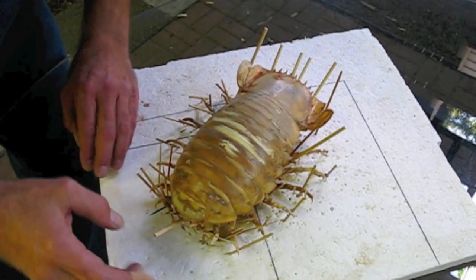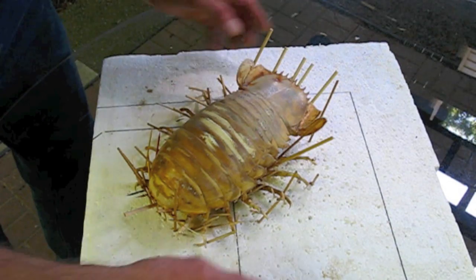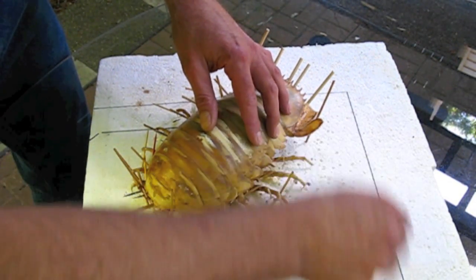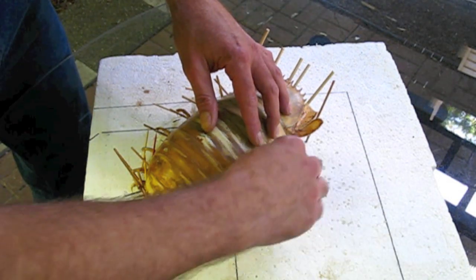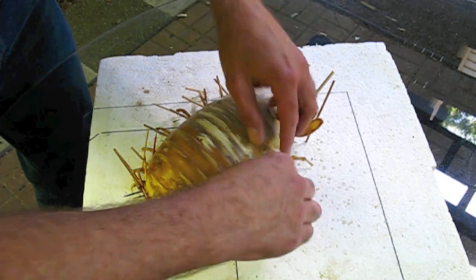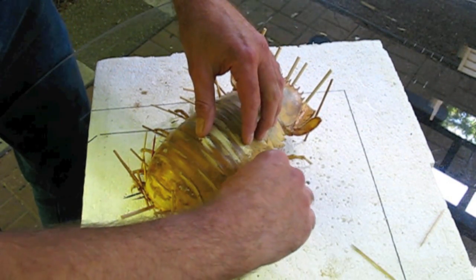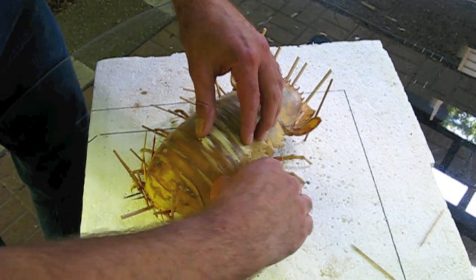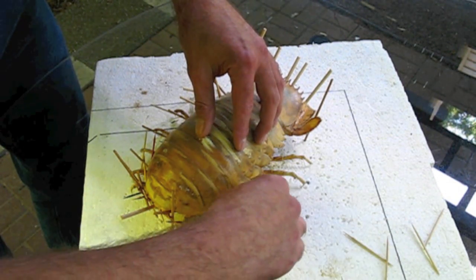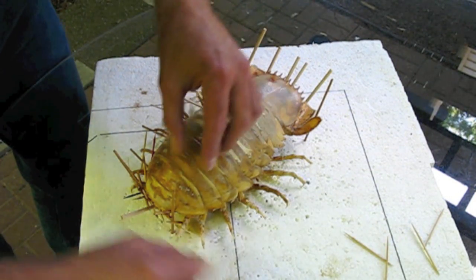Now, it's been three weeks since I pinned the specimen up to dry, and it's dry now. So I'm going to pull out the bamboo skewers and toothpicks. It took longer than I thought to dry — the silicone preparation made it take longer.